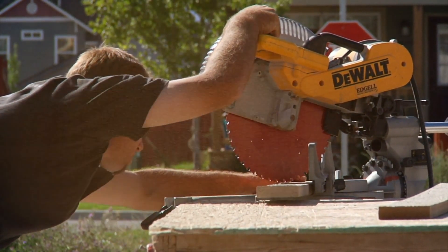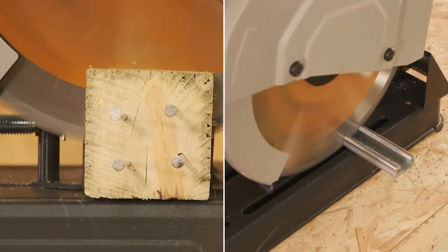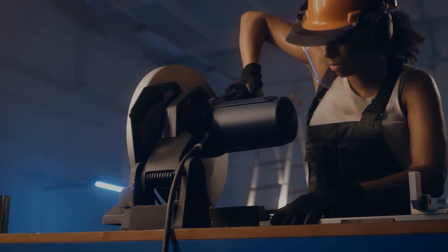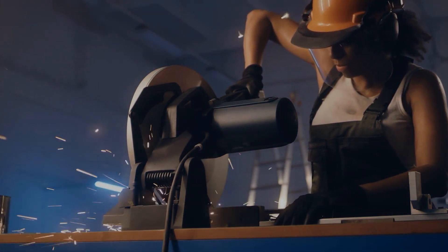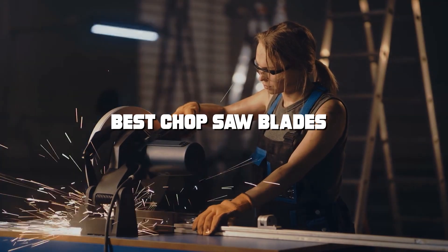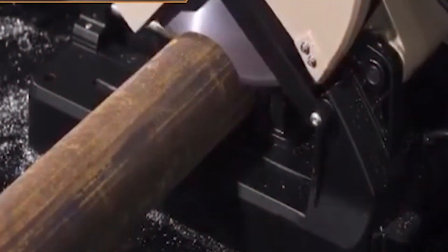Welcome, dear enthusiasts and professionals alike. Today we're diving deep into the world of chop saw blades, a crucial tool for anyone looking to slice through their projects with precision and ease. Whether you're cutting wood, metal, or composite materials, having the right blade can make all the difference. We've tested and reviewed the top seven chop saw blades on the market so you can make an informed decision for your next project.